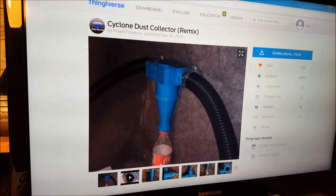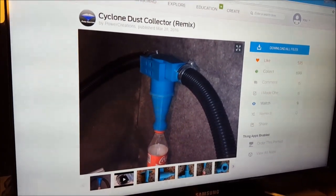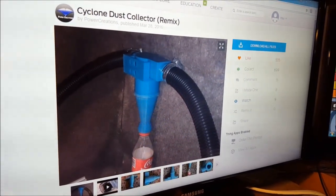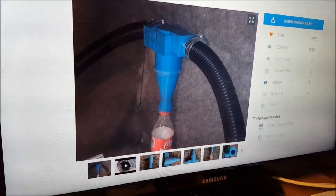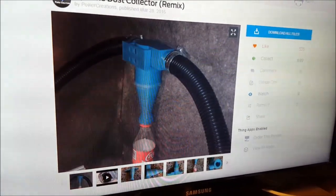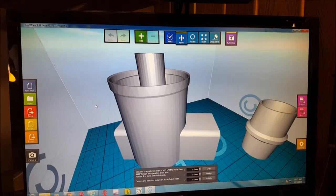There are several cyclone dust collectors that you can print on Thingiverse, and this one kind of caught my eye. It looks very small, and I wonder if it's too small, but since it's an easy print, we're going to give this a try. It's kind of cool that you can screw a Coke bottle into the bottom — maybe changing that mount and putting a larger 2-liter bottle might make more sense. I brought some of the files into Craftware for my slicing program, and we're going to give this a shot and see how this works.